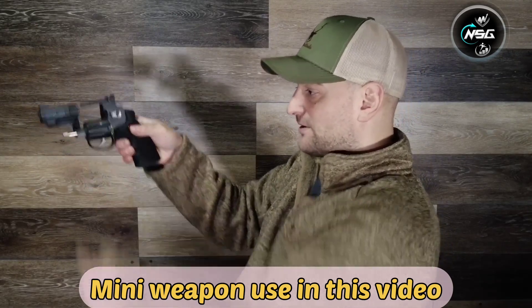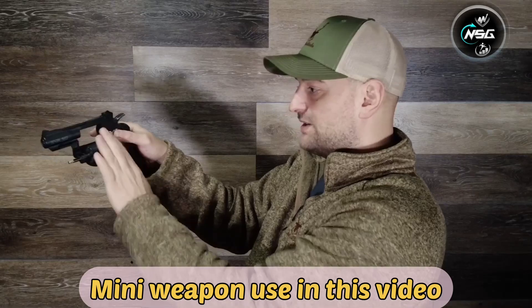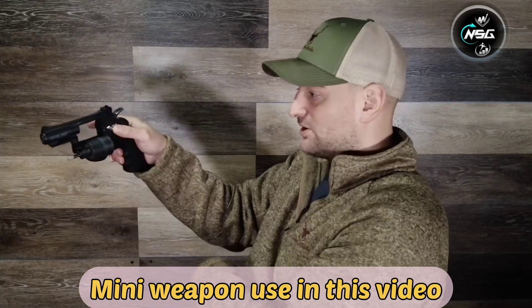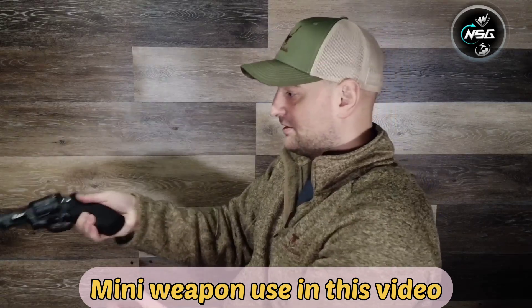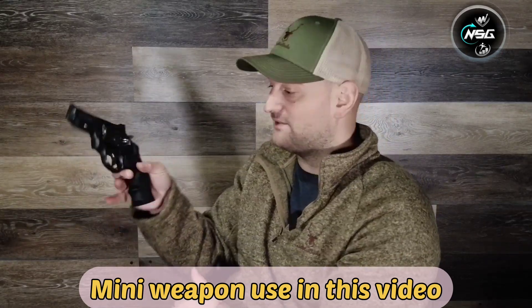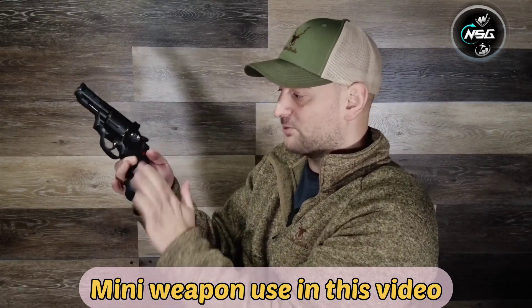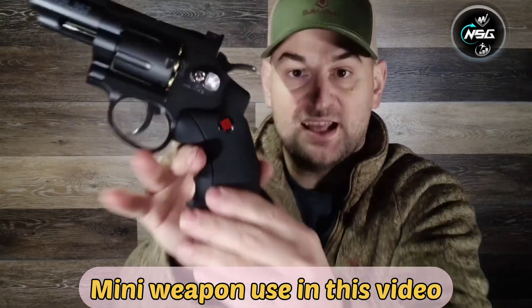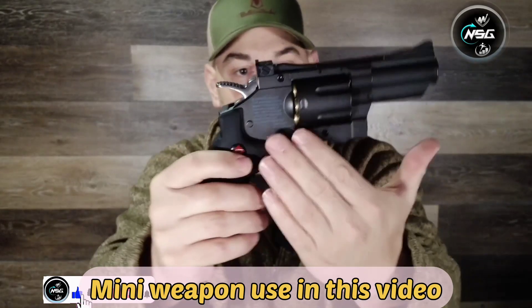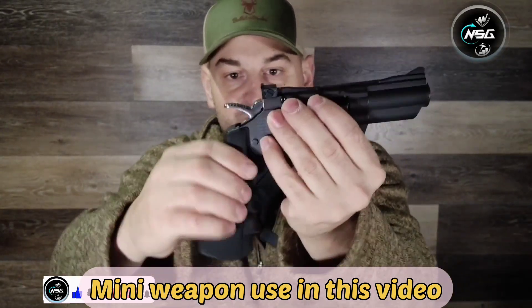On this side it has your cylinder release — you push forward on that, the cylinder comes out, and you can even spin it like you're a real Western. It locks in place just like that. It's a very ergonomic rubberized grip with a nice palm swell, as well as grooves for your fingers.